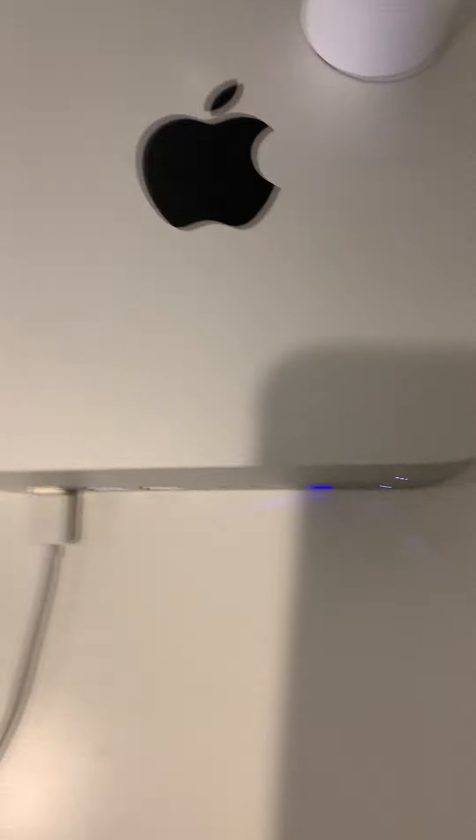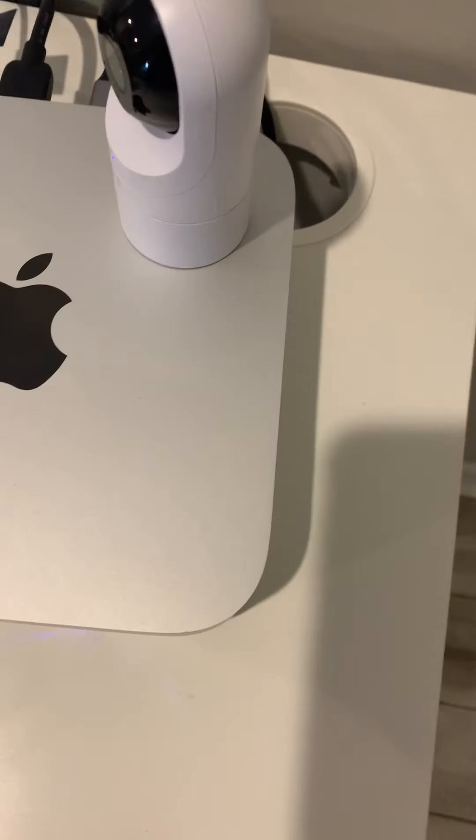Then we have our little dock thing. It basically hooks up to the back and gives more ports, because the only downside to the Mac Mini is that you don't have enough ports.